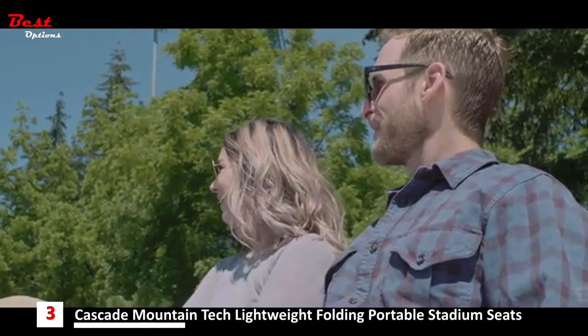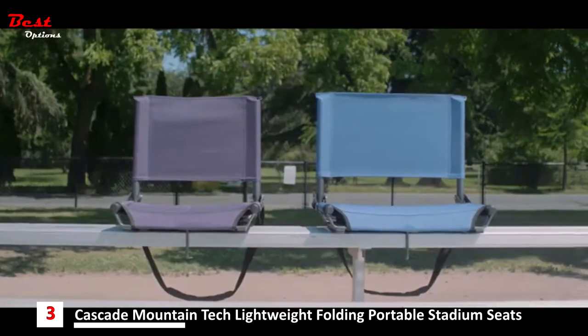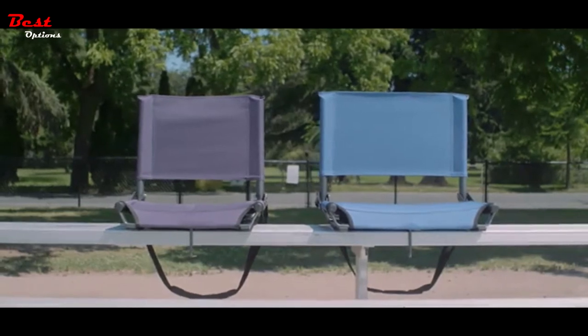Built with an aluminum frame and a durable canvas seat and back, the ultralight stadium seat comes in either regular or wide and is sold in a variety of colors.